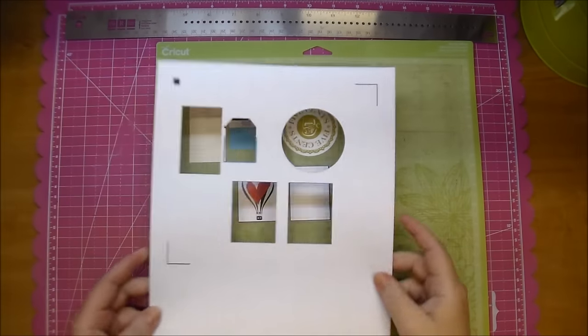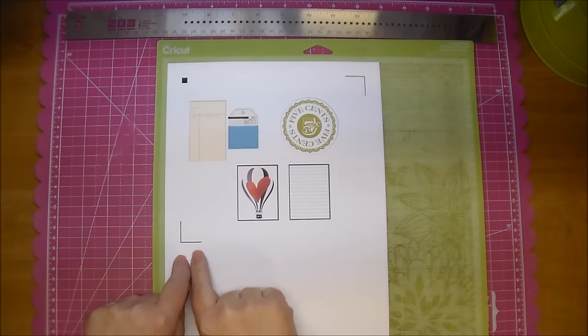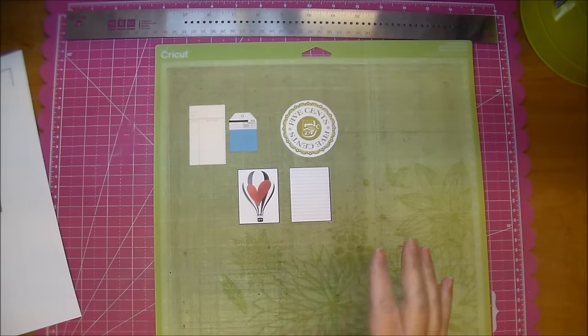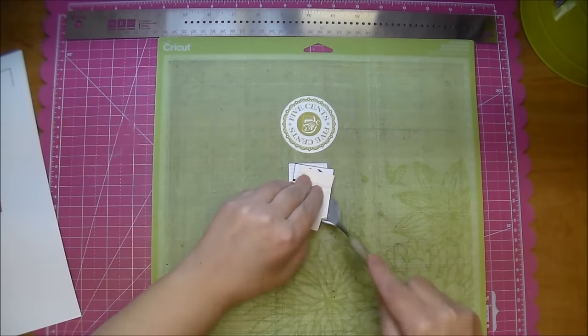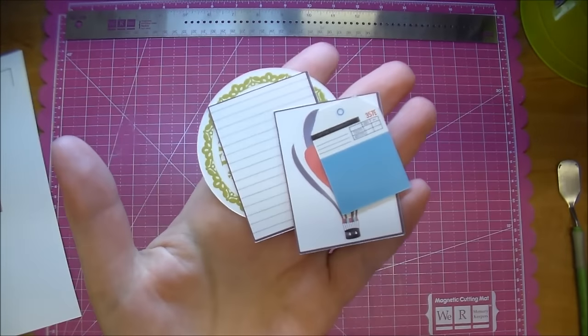As you can see, this cut out perfectly from my mat. When you put it in, it reads your registration marks, knows exactly where your items are placed, and cuts around them. So when you pull your paper off, it gives you a perfect cut. And now here you are left with your print and cuts.